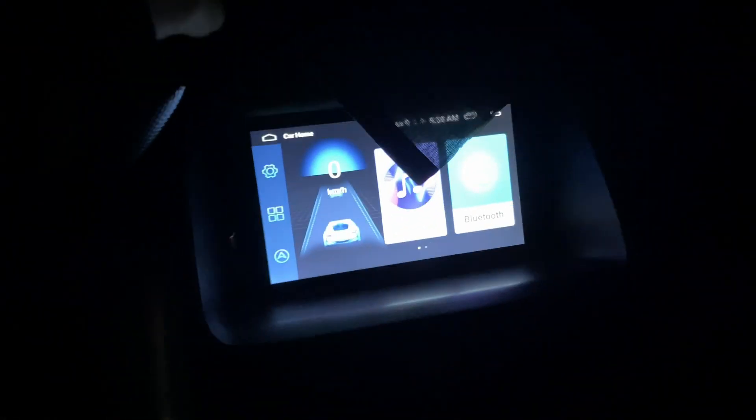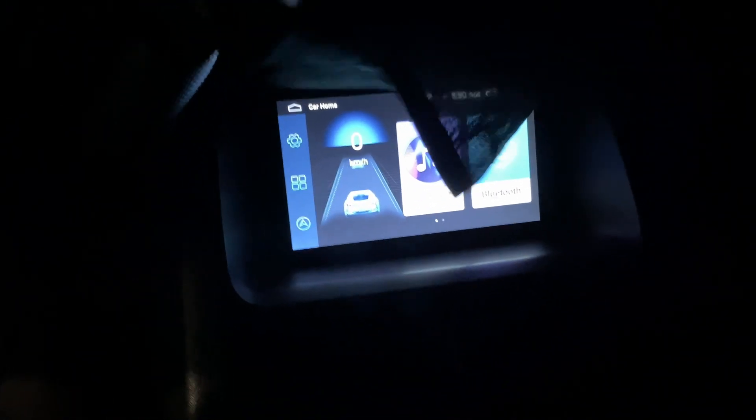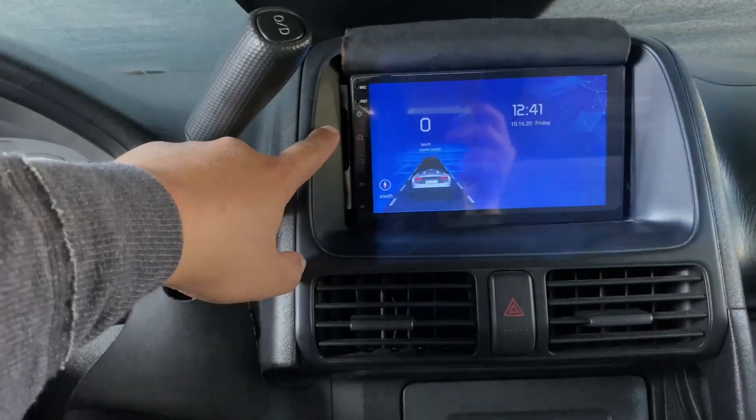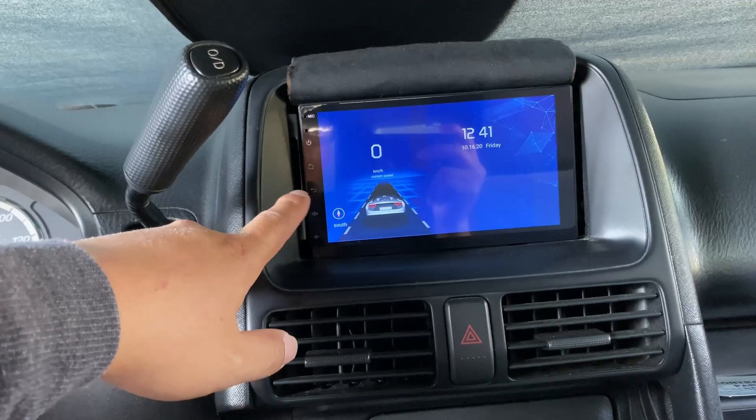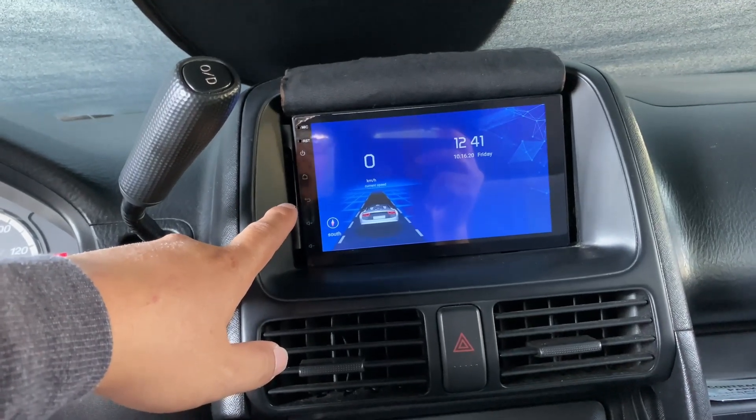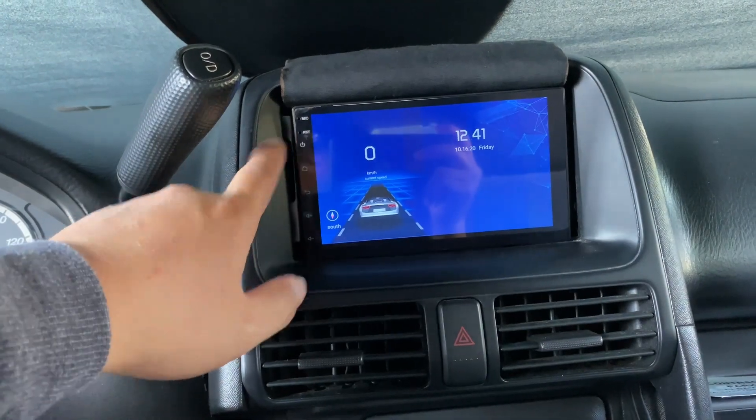At night the screen is actually pretty bright. I have a little cloth over it to dim it down, but you can still see through it at night. This is the screensaver mode — it shows the time and the speed you're going. The microphone on these sucks. I tried talking on the phone and people couldn't hear me at all. They kept saying it sounds muffled and distant, so the factory microphone is really bad.